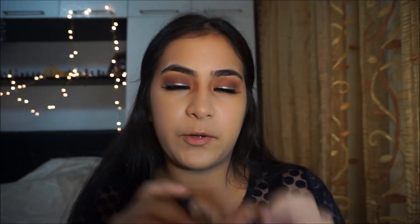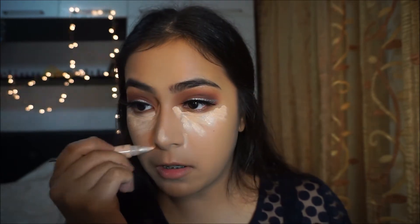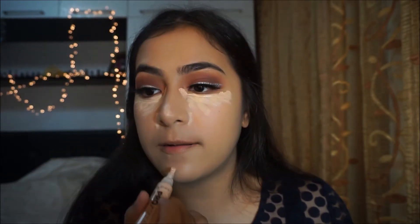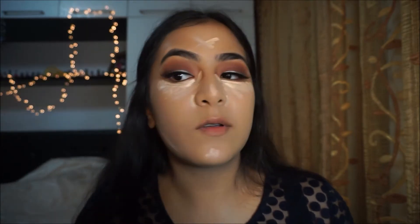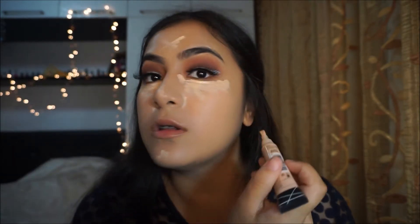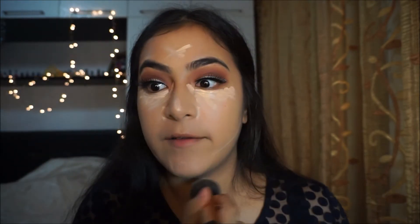I'm taking my LA Girl Pro Conceal concealer in the shade Natural and applying that under my eye, as well as on places I want to highlight. I put it here to do the contour later and shape the contour. Then I'm taking that same buffing brush and just buffing the concealer that's not under my eye first.